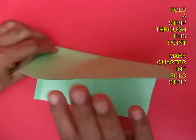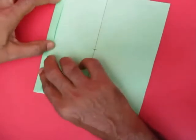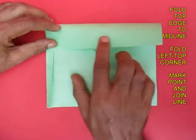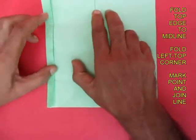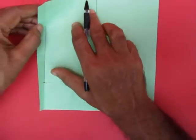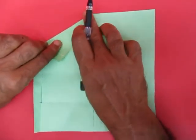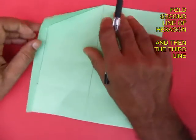On this crease will lie the second point of the hexagon. Then tuck the strip inside and fold the model in half from the top. This will give us the second point. Make this line. This is one edge of the hexagon and this is the second edge of the hexagon.